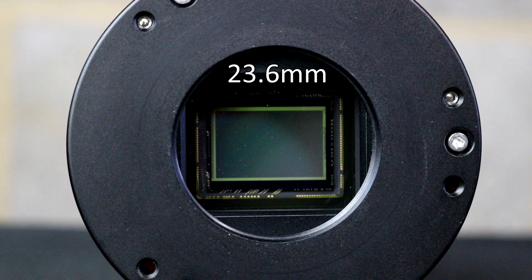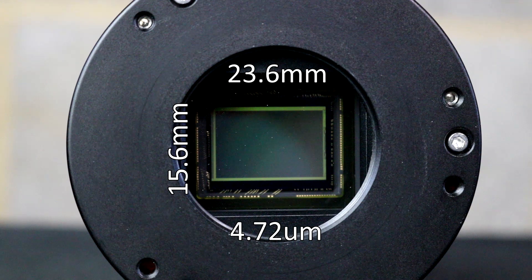The physical sensor size of the 071MC Pro works out at about 23.6mm by 15.6mm in dimensions, and the pixels are 4.72 microns. When you work this out, this gives this camera 60 megapixels. The Bayer pattern is RGGB, which also would lend itself to explaining why the green channel is so sensitive when you look at the transmission charts published by ZWO.